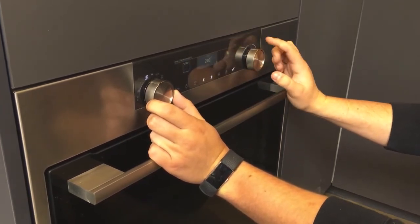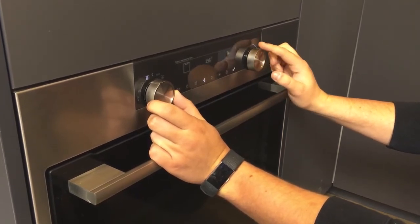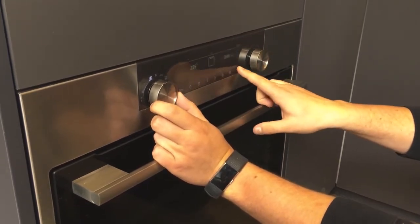Click it. You can then choose your temperature, select that, and you can now move your timer down to your selected time. Once that's done, press the tick button.